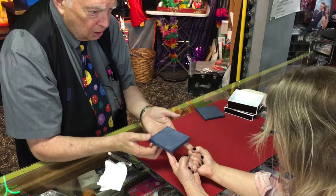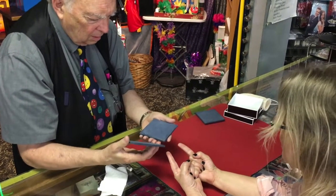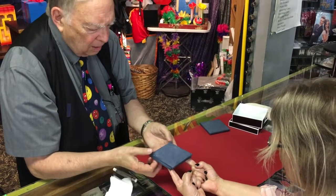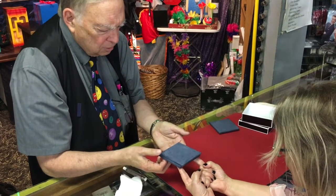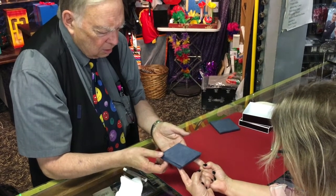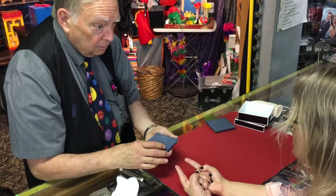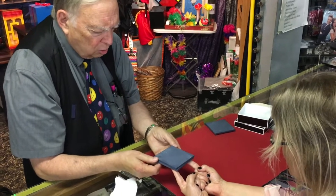Now, did you get any sensation at all? Probably not. Well, let's try it again. I want to just concentrate on the space between your fingers. Did you get anything at all? You think you got something? Maybe. Well, let's try it one more time, because I want this to be a sure thing here.